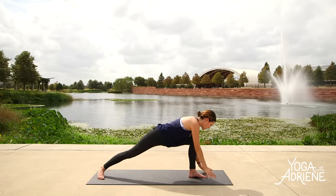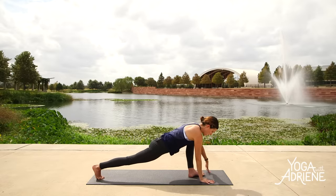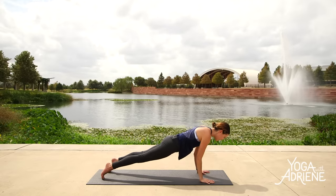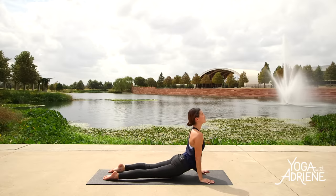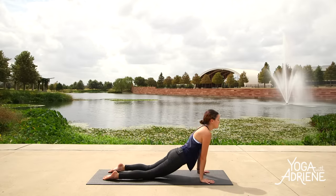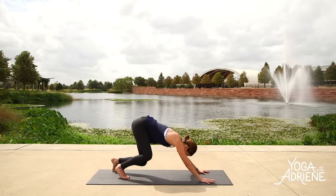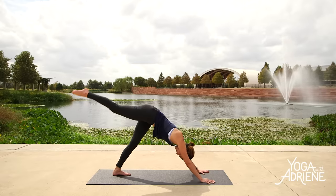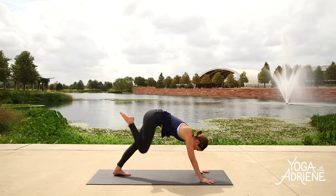Dial your heart all the way back to your lunge — now facing the back edge of your mat as you plant the palms. Step the left toes back. Move through your vinyasa or take it straight to down dog. When you arrive, once again drop the left heel, lift the right leg up high. Here we go again — squeezing nose to knee, connect to your strength. Step it up into your lunge.